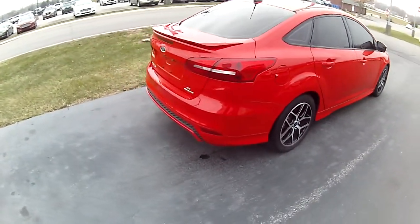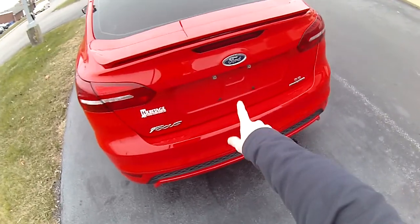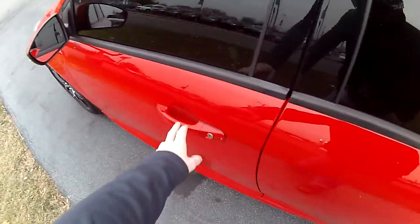Already got some window tint, the sport wheels. This is a sharp looking Focus, guys. Your backup camera right here. Alrighty, let's hop in here.